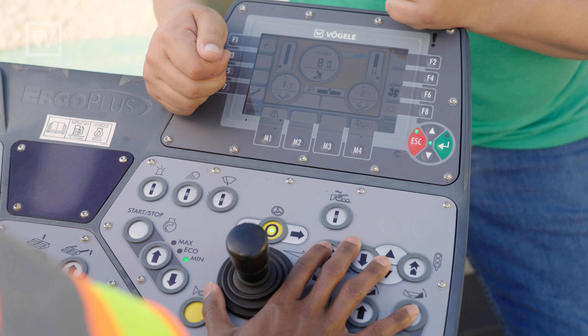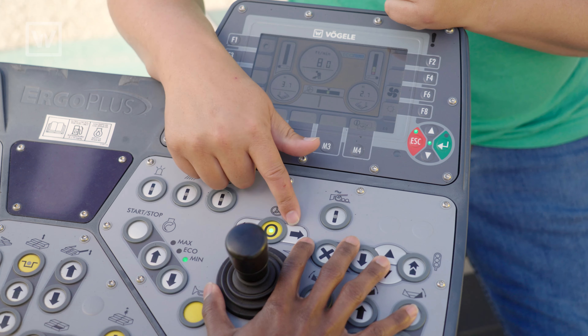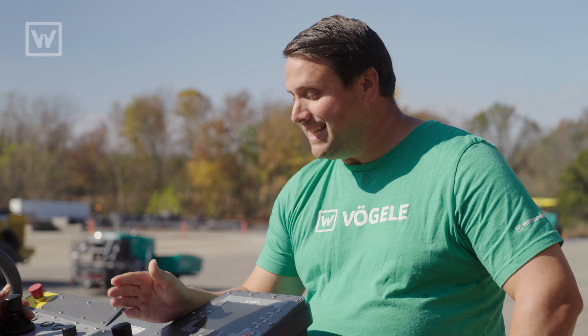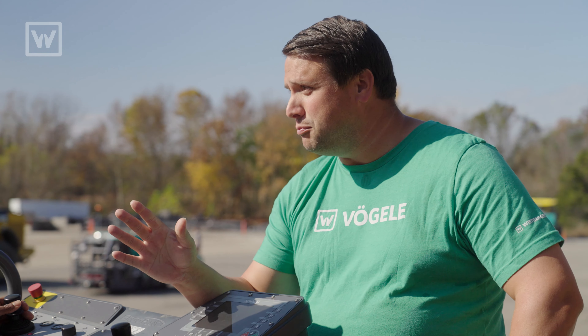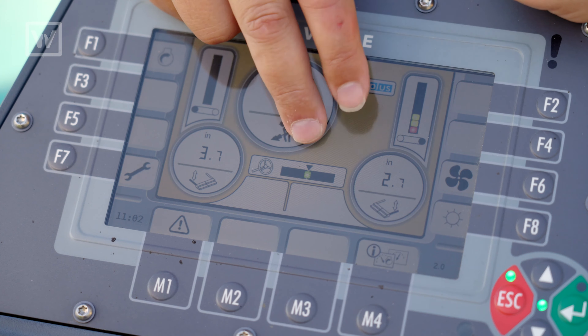Alright, John, what we have here is Trim Steer. This is a feature by Vogela that allows you to trim the machine in a turn or a radius so you don't have to hold the knob. What if I need to make a quick adjustment? That's easy — we can actually still use the knob to turn the machine if we need to. Wait, there's more. We also include a graph here to show you how much the machine is turning with Trim Steer.